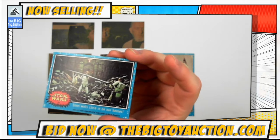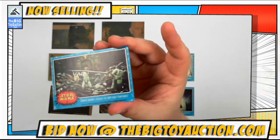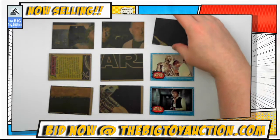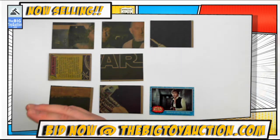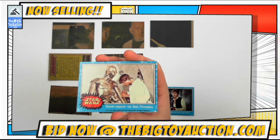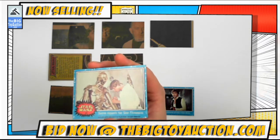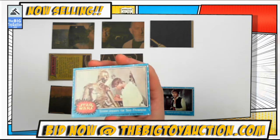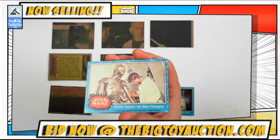Looking pretty good right there. More stuff going on in the trash compactor — feel the walls close in on our heroes. Obviously before the dianoga. C-3PO repairs — like father, like son. Got Luke there working on his little hobby kit. Well, his dad's old hobby kit, I suppose. Spoiler alert.